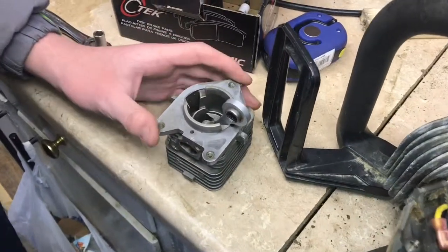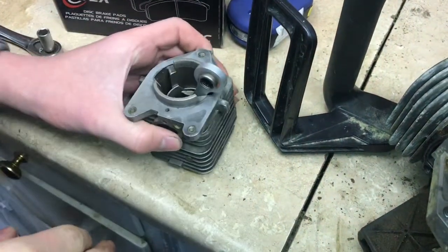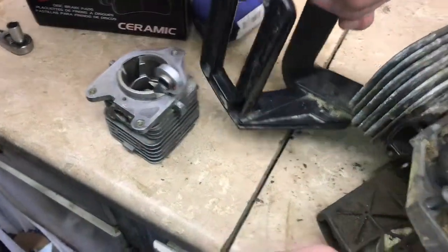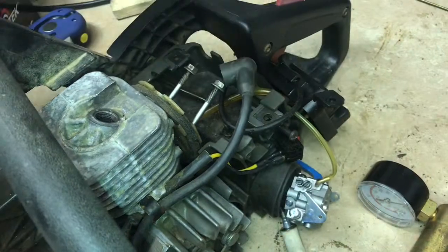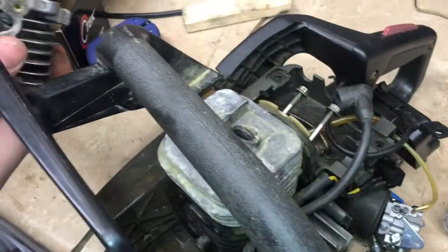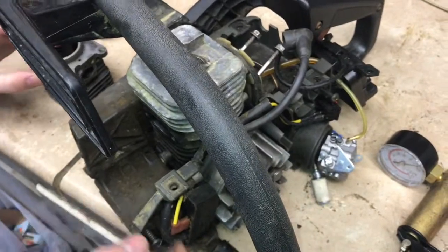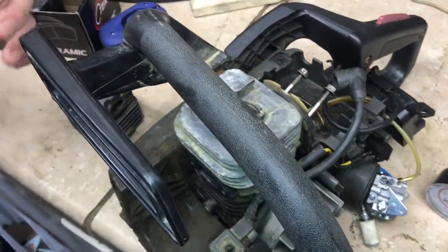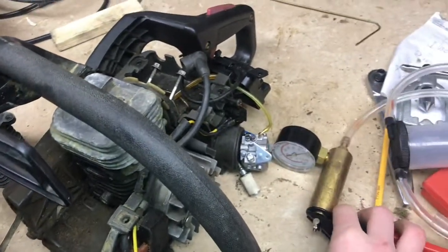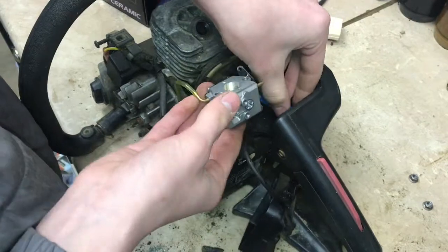There are a lot of places where unmetered air can come from. The first is right here from the crankcase. Then you can have a leak right here from where the carburetor connects to the cylinder, or at the joint where the rod connects to the flywheel — that seal can go bad and let unmetered air in. This is where a vacuum test can come in handy to find those leaks. All right, we can go ahead and put the carburetor back on.